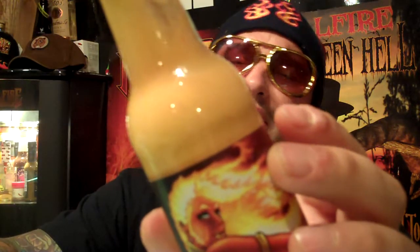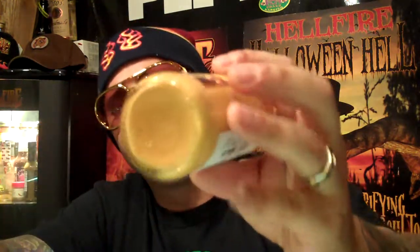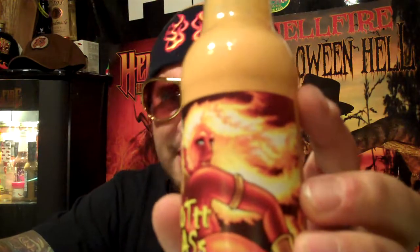Heat, I'd give this mama jam a 5 out of 10. As an all-around product for Hot Ass Chili's — this is no name yet, lemon habanero chili sauce, a prototype — I'd give it a 6 out of 10, Bubba.